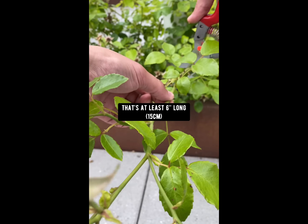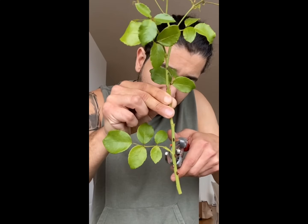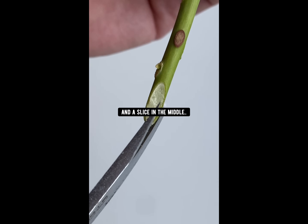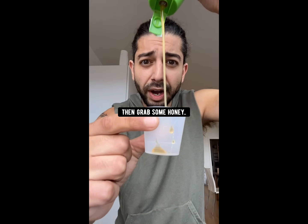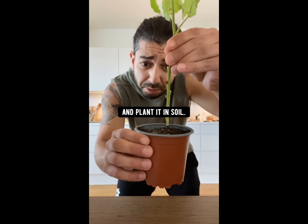Did you know if you grab a rose cutting that's at least six inches long and has at least three sets of leaves, then trim off the bottom set of leaves and cut the tops off. Cut the stem on a 45-degree angle and make a slice in the middle of it. Then grab some honey, dip the stem in the honey, and plant it in some soil. It'll grow into a whole new rose bush. Honey acts as a natural rooting hormone, so don't buy those chemical rooting powders — just do this instead.